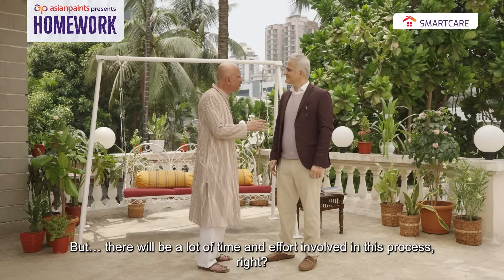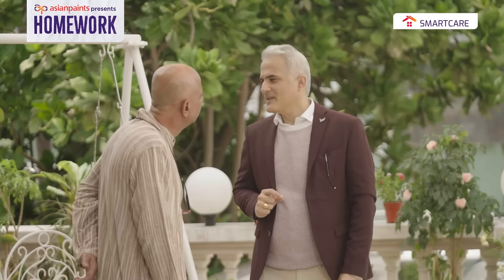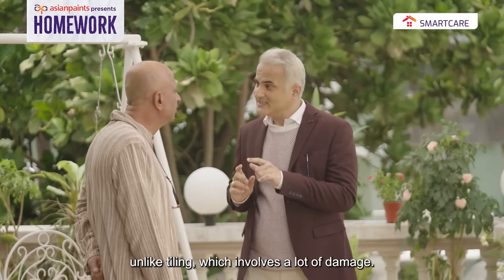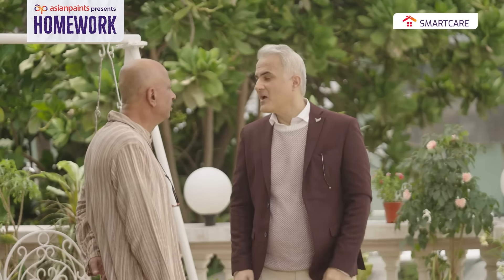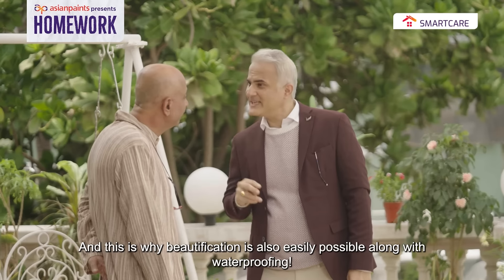But it's not too much of a process, right? Oh, this is an easy-to-apply product. It can be applied by any paint or waterproofing contractor. Unlike tiling, which involves a lot of grit, with this the beautification is also easily possible.